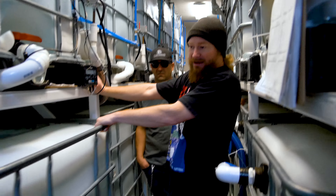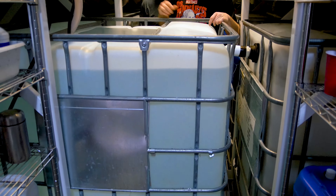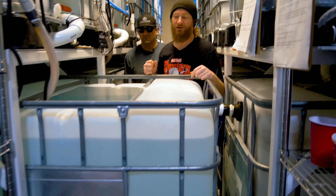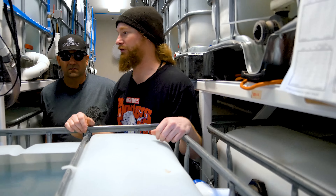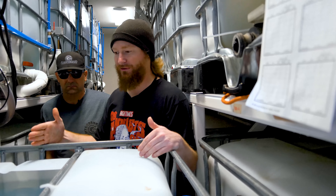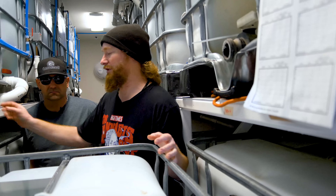We had these custom-made so they can roll out and we can do the mixing right here by hand. We opted out of using an automated dosatron or anything like that because I feel like hand mixing nutrients — as long as the recipe is right and people are doing their process right — is a lot more reliable than using an automated system.